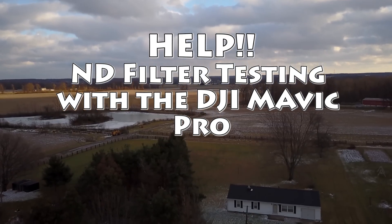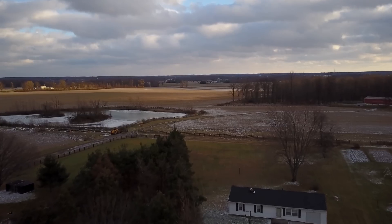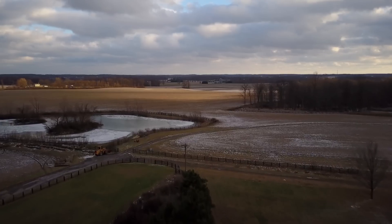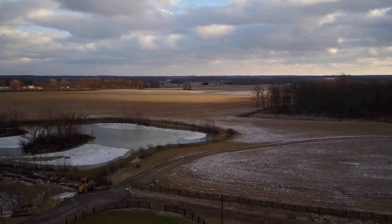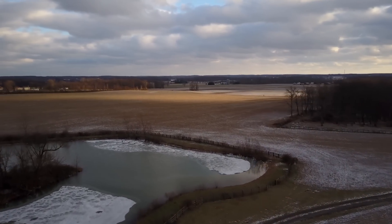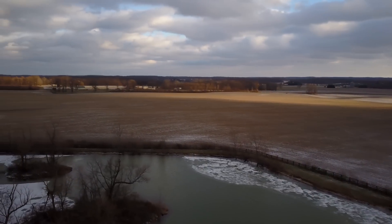Hey guys, what's going on? Chad back here with you on the RC Models and More channel. This is about ND filters and the testing that I have been doing on them the past couple weeks. Hard to test ND filters this time of year, but they do make a great difference no matter what kind of shot that you're trying to do.